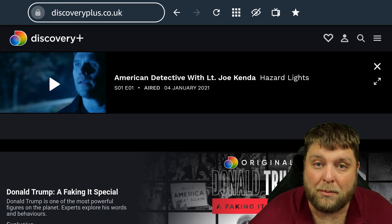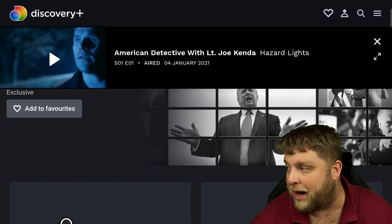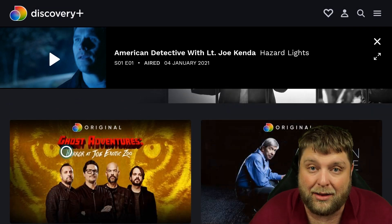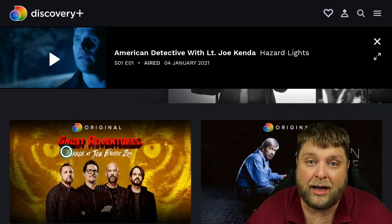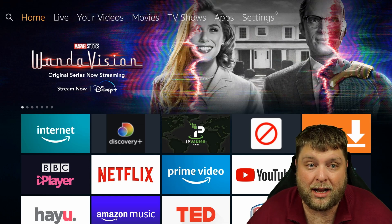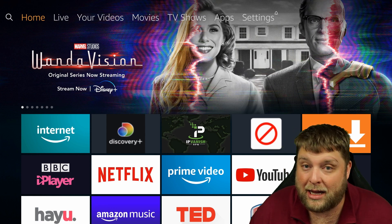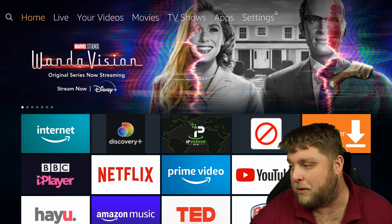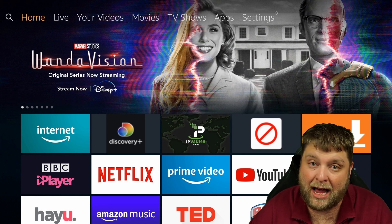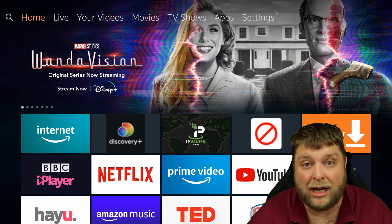If you ever want to go back to the homepage of Discovery Plus, you can click on this icon up here - it'll take you back there. You can do your searches, anything like that, and you can watch it freely just like you would inside any app. I know a lot of people will be saying they'd rather have a Discovery Plus app, but me in the UK, getting the Discovery Plus app means I have to sideload it, use a VPN, and then the logins weren't even registering.